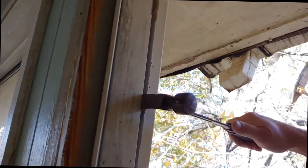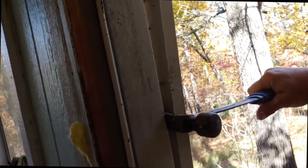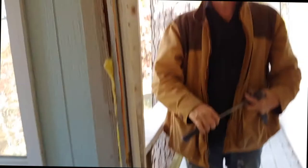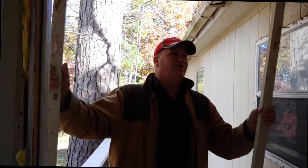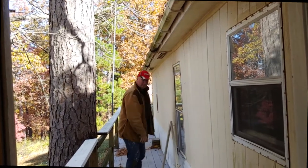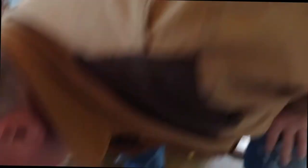Doesn't look like the door is fastened — see how it's moving? This is how it was being held: by the trim. Is that the correct way? No. All right, now it'll make my job a little easier. I'm just going to take the door off.